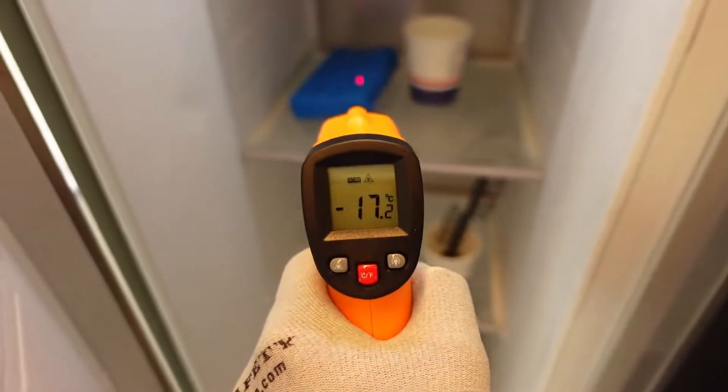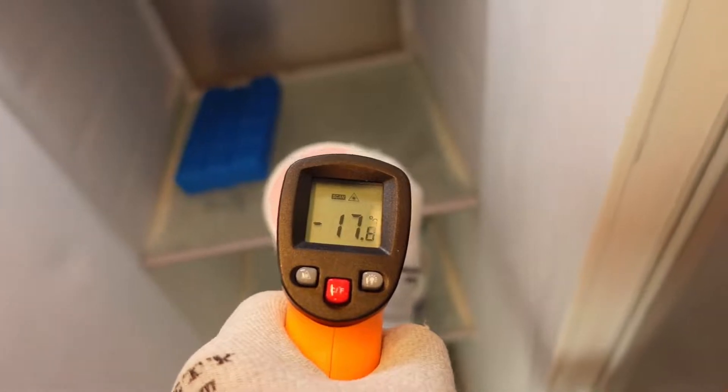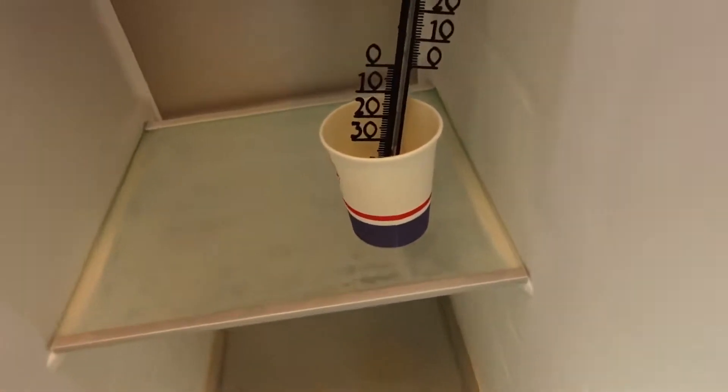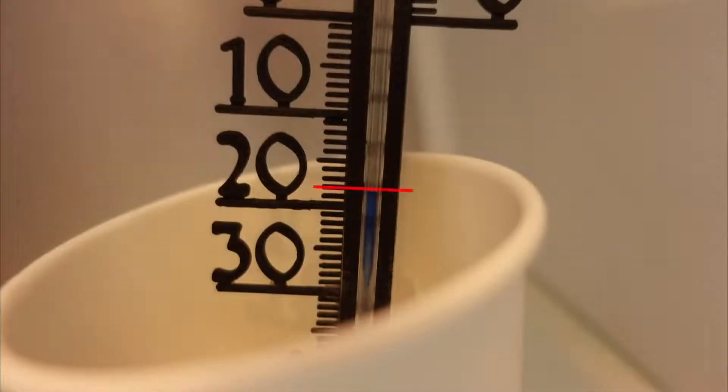Measuring a cooling element or cup of water is accurate, within 1 degree of the set temperature. An analog thermometer in a cup with ice shows a similar value, around minus 18 degrees Celsius.